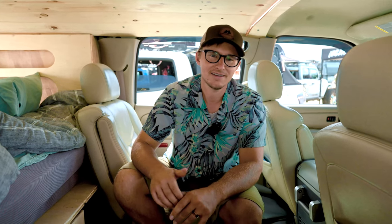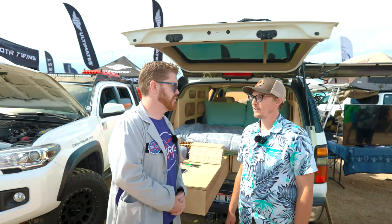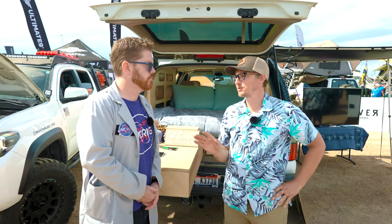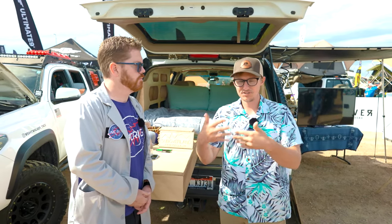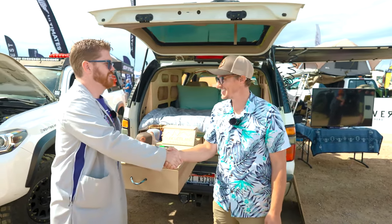People always ask why a Suburban, especially at a show full of Toyotas — and I love them too — but the LS drivetrain is proven, parts are super available, they're affordable, and they're in good supply. If someone wants a conversion, find us at suboverland.com, YouTube, or Instagram. The process is simple: $500 deposit reserves your spot, then you have a conversation about the build. Waitlist is typically six months to a year.